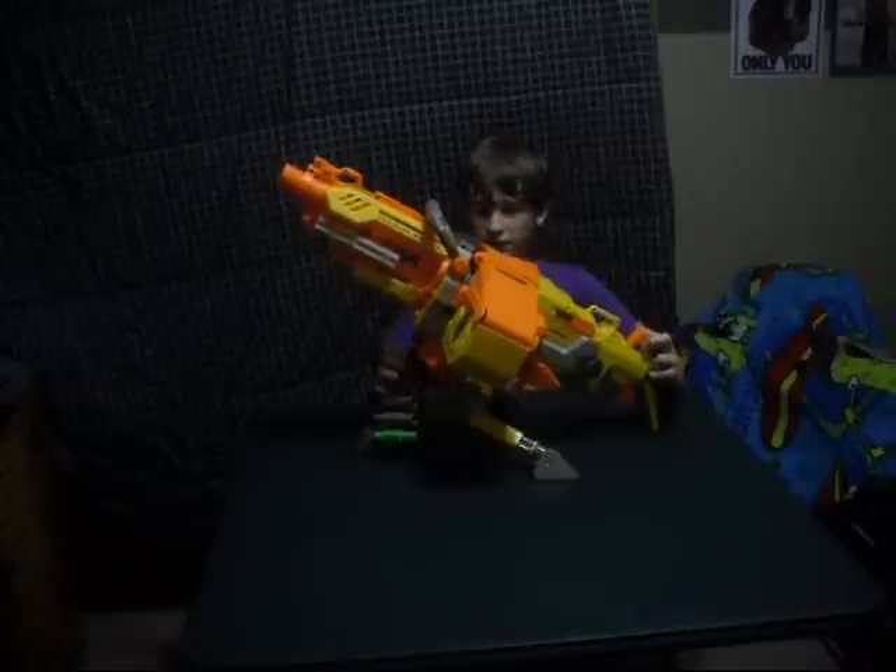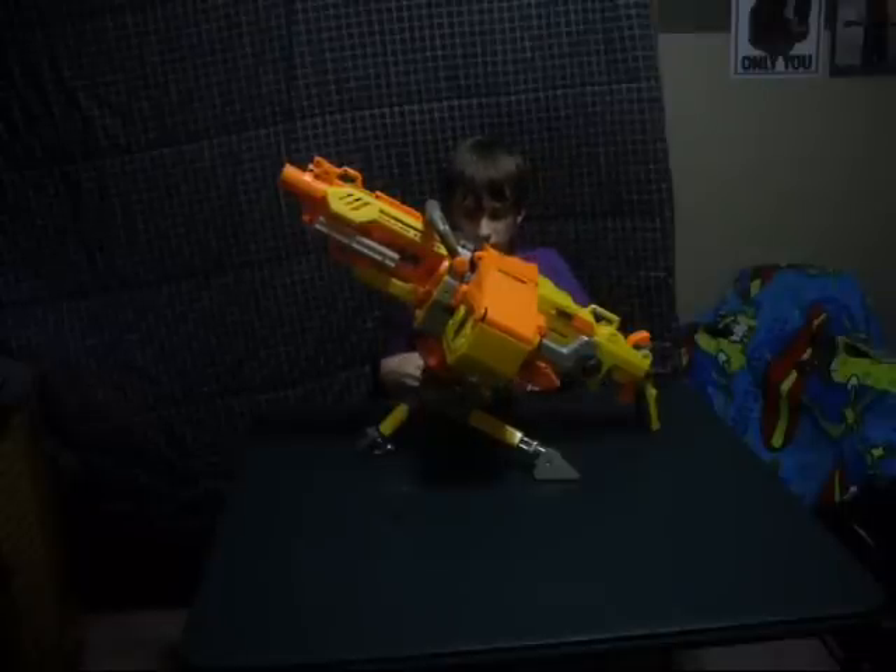But this gun is a decent gun. I got it on sale for $25 but it's really $40. So a little bit pricey, but you get what you pay for I guess.